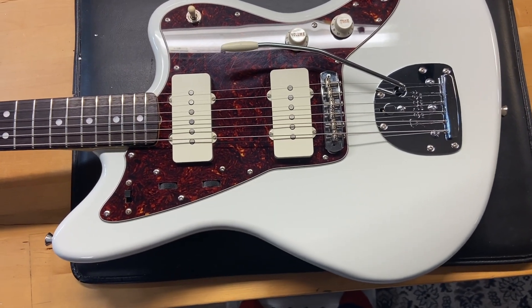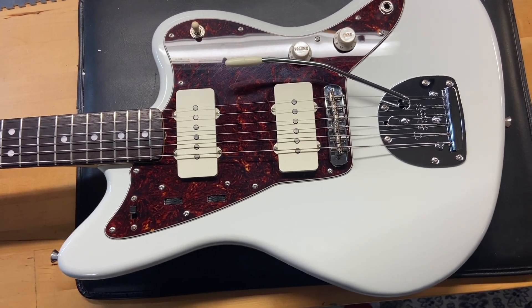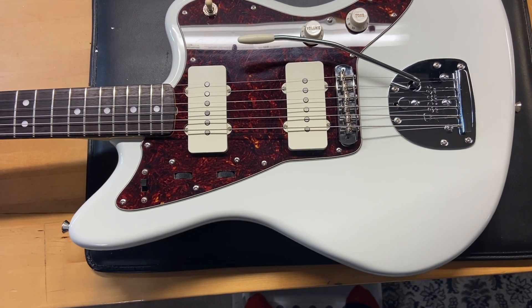Here we have a 2022 Fender Japan Traditional 260 Jazzmasters in white. I gave this guitar a 9 out of 10.